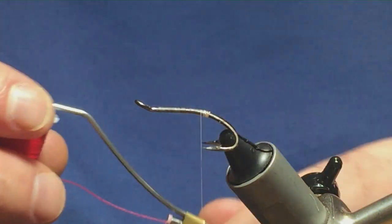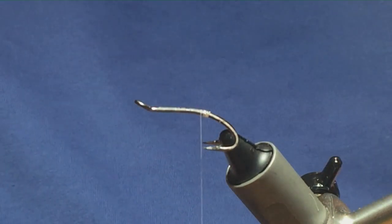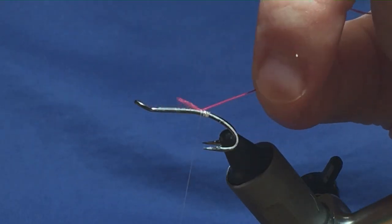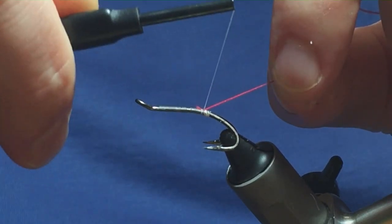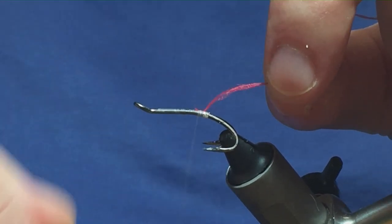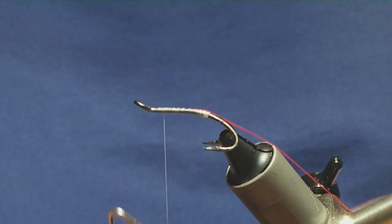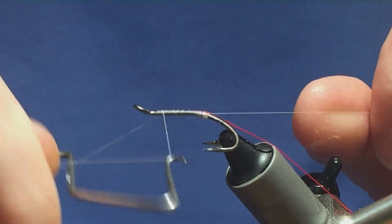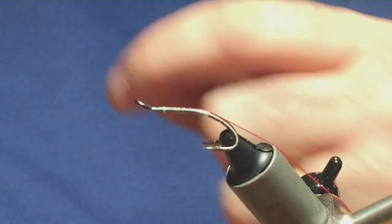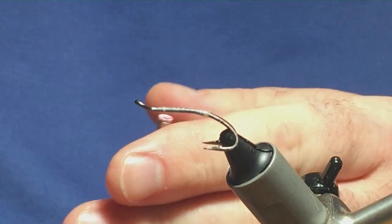The next part of the tag is Glow Bright floss — this is Glow Bright floss number three, the red floss, on a bobbin holder. Tie this in just the length of the tag, nice and tight. Bring your thread back down tight up against your oval silver tinsel tag, tying it in, then come up in open turns as a body stub. Then whip finish with your whip finishing tool and remove the white thread. I like to use white thread because it keeps the tags as bright as possible.